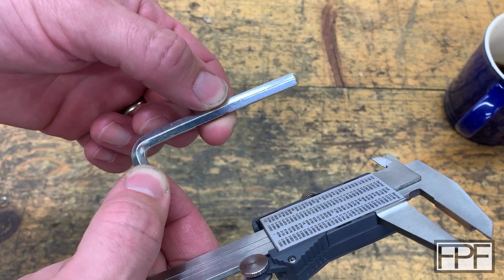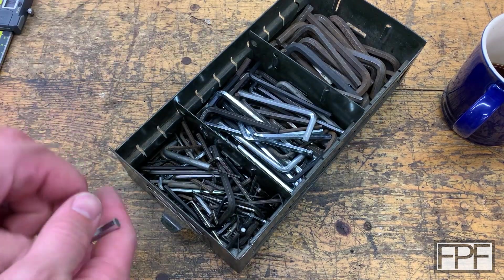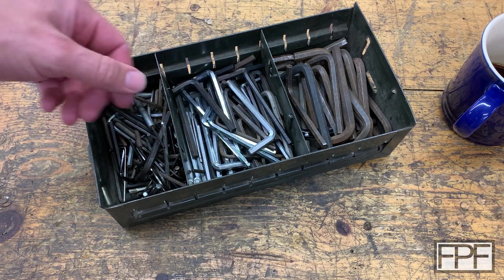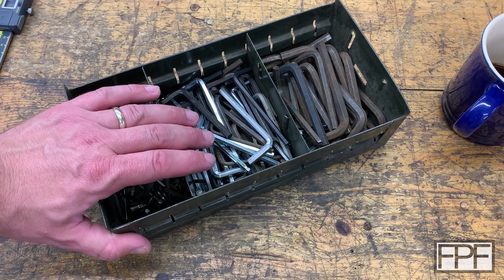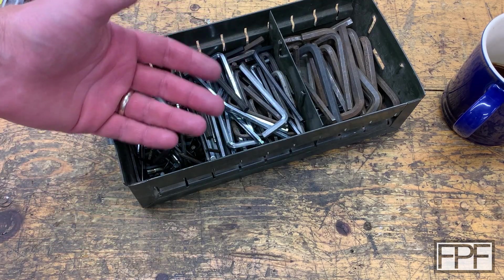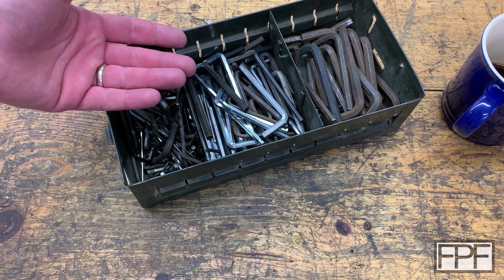Special thank you to the last three or four generations of my family that have refused to throw out any Allen keys, because we've got a pretty nice selection to work from here. I don't generally use these when I'm actually assembling something — I just refuse to throw these out, just as my dad and his dad and his dad did.